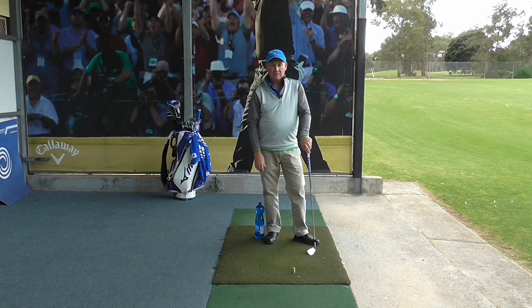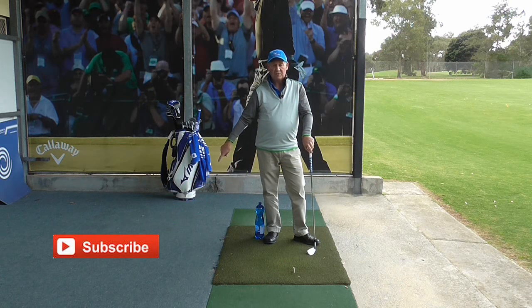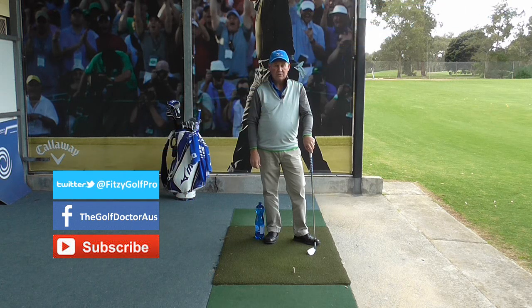Thank you for letting me help you with your golf. I am Brian Fitzgerald, The Golf Doctor. If you like my videos, why don't you subscribe by pressing the button down there. You can also get further information on my Facebook page or my Twitter page, or you can go to my website www.thegolfdoctor.com.au and sign up for my electronic newsletter.